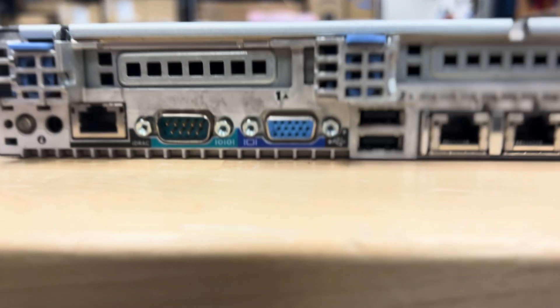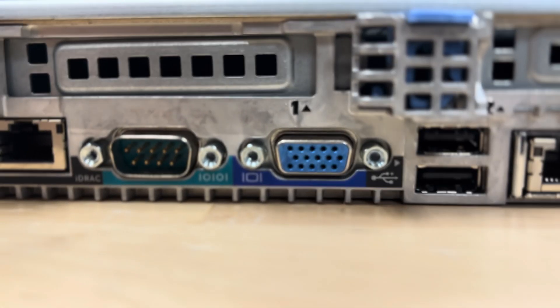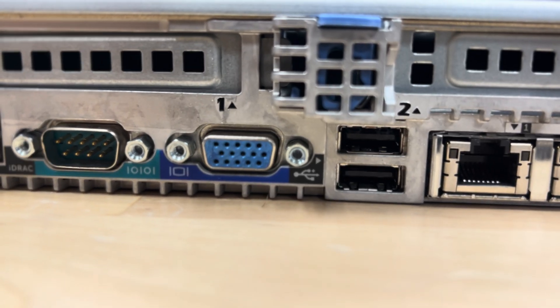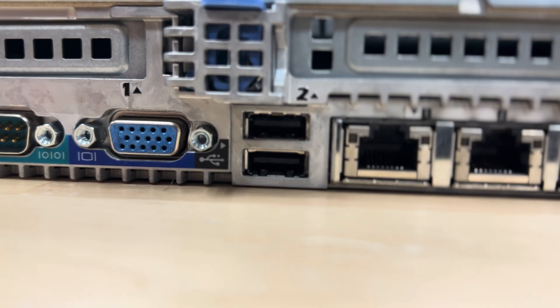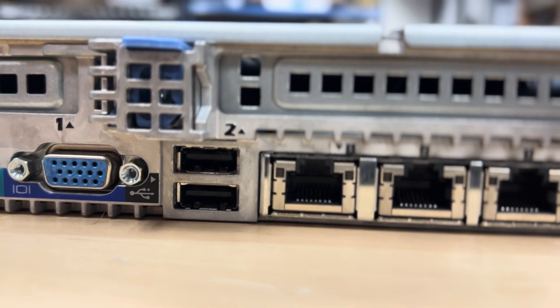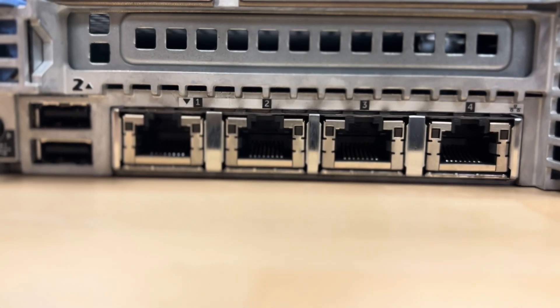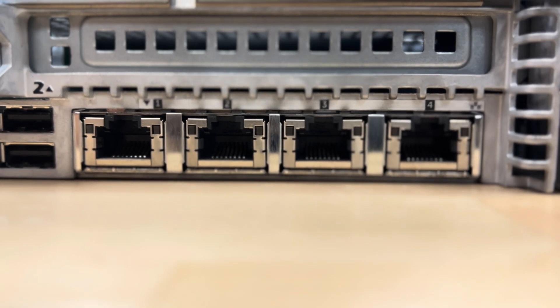On the back side we have one iDRAC port — if you don't know about iDRAC, just ignore it because I'm going to explain it in upcoming videos. We have one serial port, and a video port. There's also one video port on the front, so we have two video ports total — you can connect your crash cart or LCD from both sides. We also have two USB ports here.